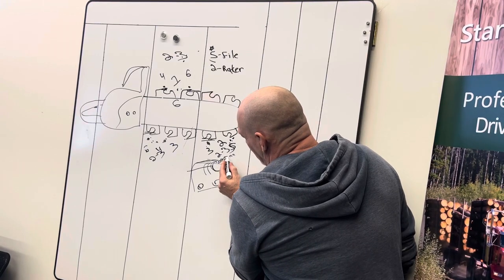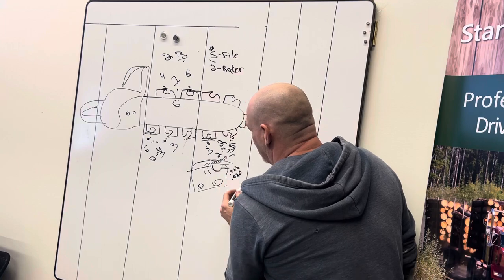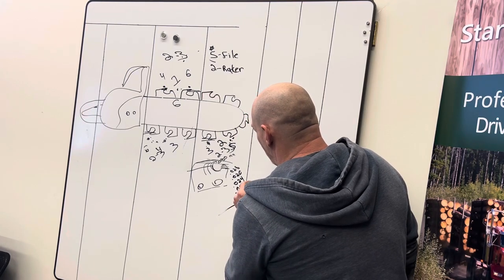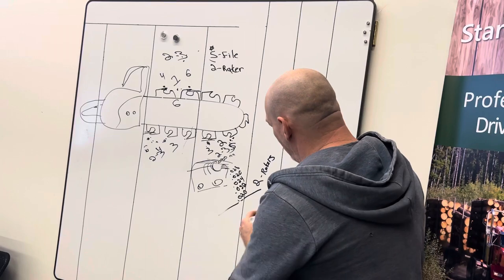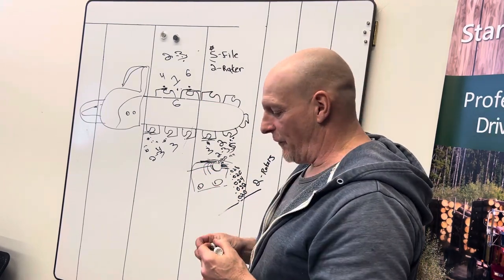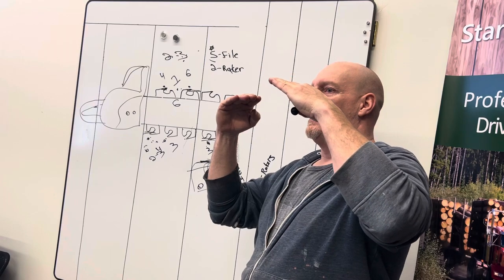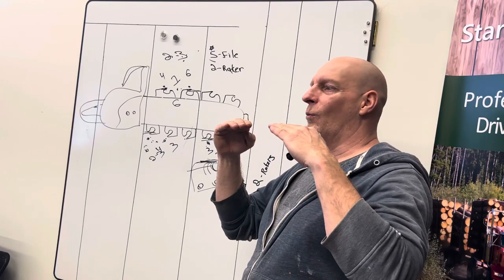So that .030 millimeters — you take two strokes off and it'll end up around .028. Then the next one will be .026, then .024, then .020. On that fifth file, we take two strokes off the rakers and we're resetting it again. Now I'm taking two strokes off the rakers, and even though my tooth is further down, that gap is back to .030. So every five times we file, we're resetting that gap they gave us at the very beginning with a brand new chain. We work it down a little, work it down a little, then take two strokes off the rakers — we're only working within about a .010 millimeter gap difference. So you're still getting a good-sized chip when you're filing.